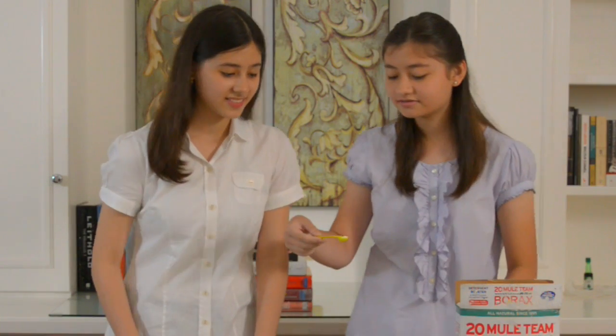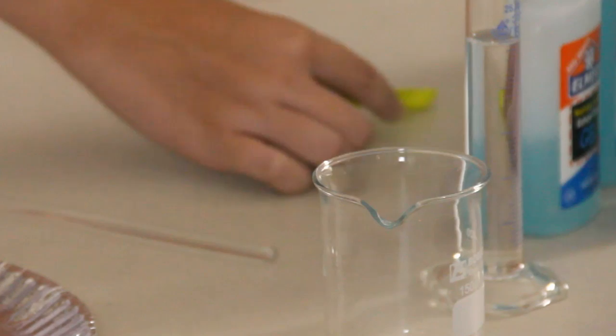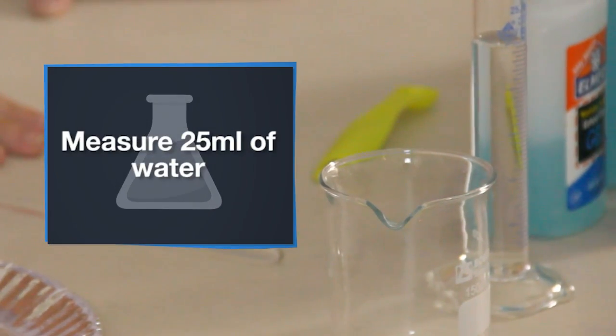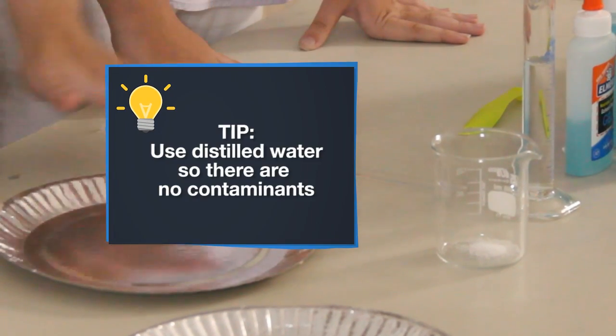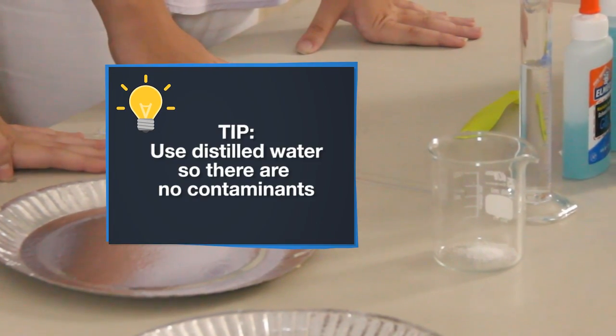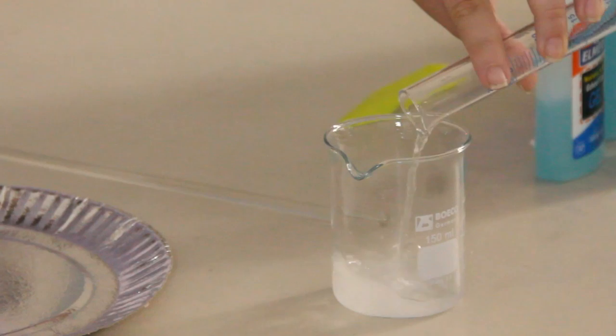Do you think this would be enough? Yeah, it's enough. The second step is to measure 25 milliliters of water. Did you use regular tap water? No, I actually used distilled water — it should be distilled water so there are no contaminants. After that, you pour the water from the graduated cylinder into the beaker with the sodium borate.